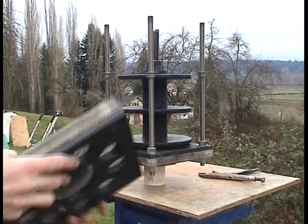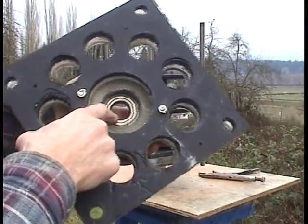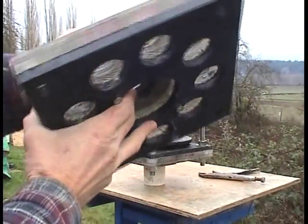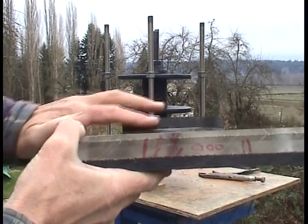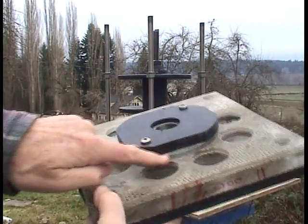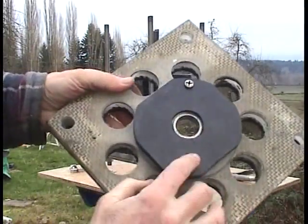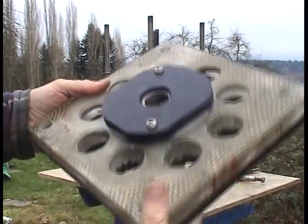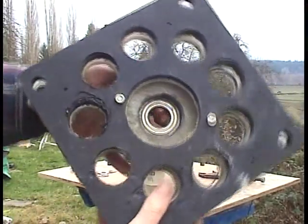Here is the frame — there is a single bearing in here now. Here is how thick that Delrin plastic is, plus a polycarbonate. I am going to put eight bolts around here to contain that really strong.